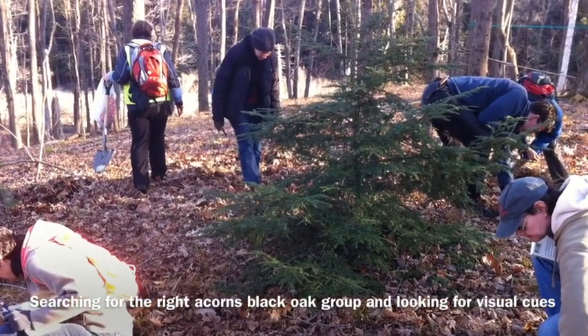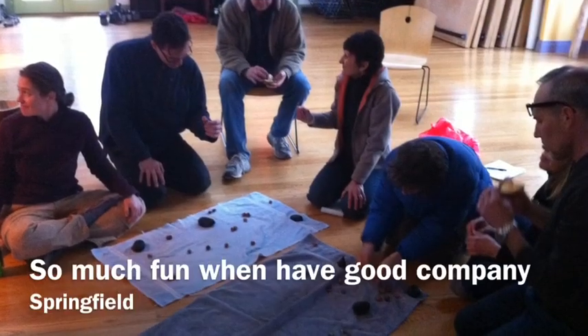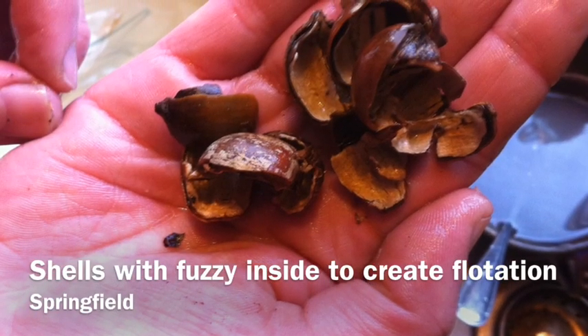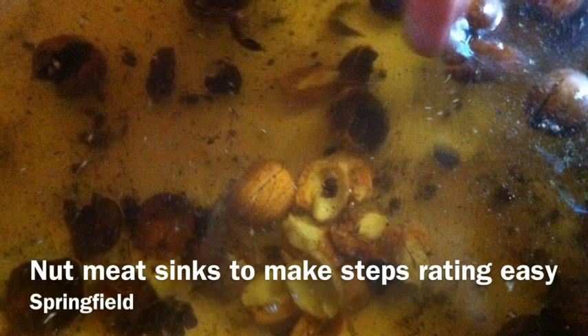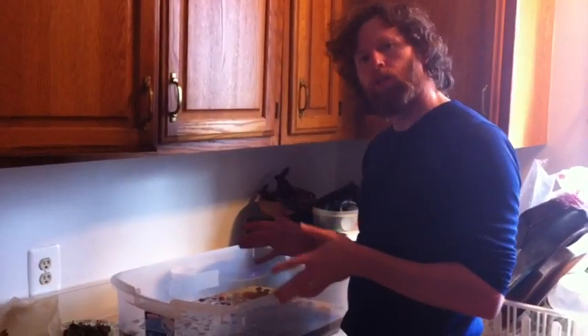Thank you for joining us. We're processing acorns. We just did a wild-food class yesterday, and I just wanted to go over a few specifics. This is called water separation.